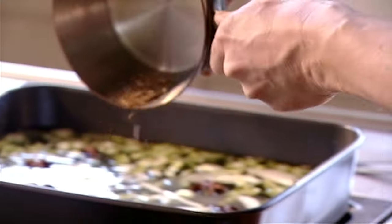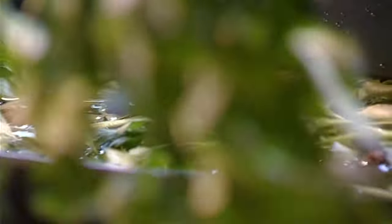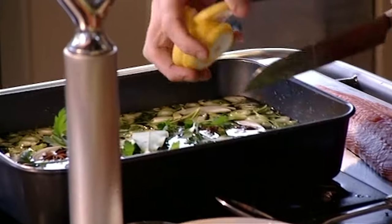To add flavor, pop in a couple of star anise and crushed white peppercorns. For freshness and zing, put in a handful of parsley, a couple of bay leaves and a sliced lemon.